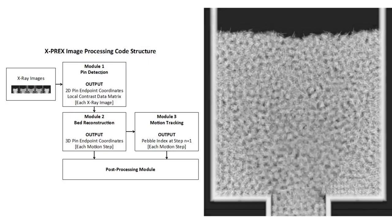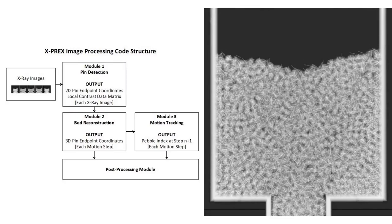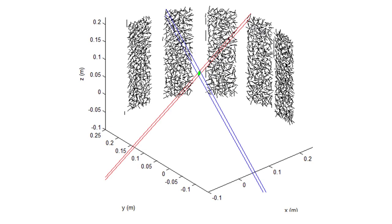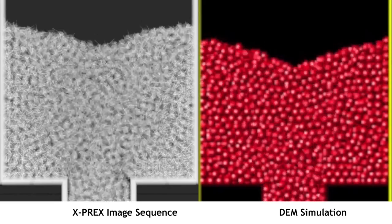And you can actually image these large beds. We've had to develop our own tomography software to tell where all the pins are, and reconstruct how the actual three-dimensional pebble bed is, physically.